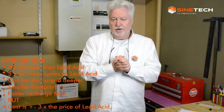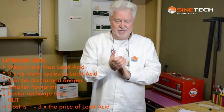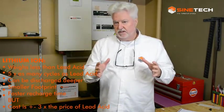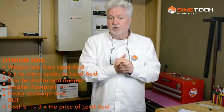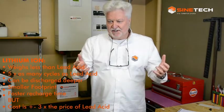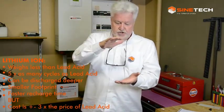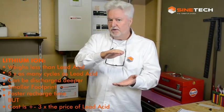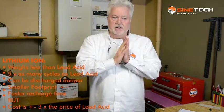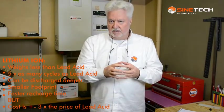Lithium is one-third the weight of a lead acid battery — a big advantage. The footprint is also about 30 percent of what lead uses. Another great aspect is recharge time: if you've discharged lithium batteries to 80 or 90 percent, they'll recharge in just two to three hours, whereas a lead acid battery will take six to seven hours. Lithium has a myriad of benefits, and I think in future there'll hardly be any lead left.